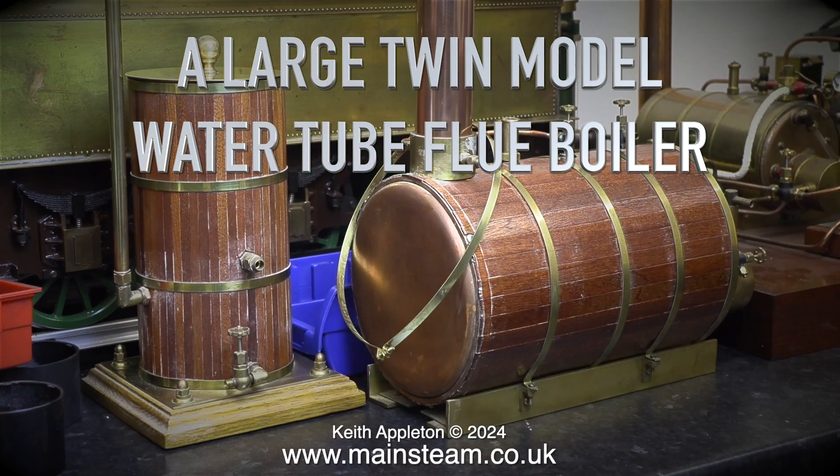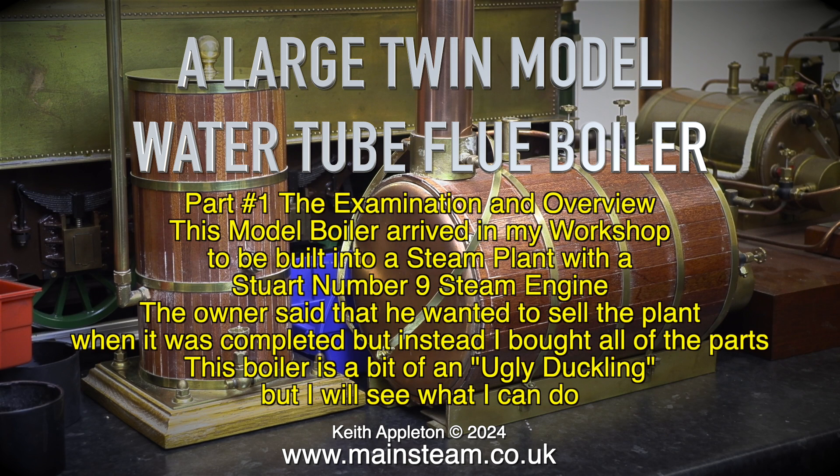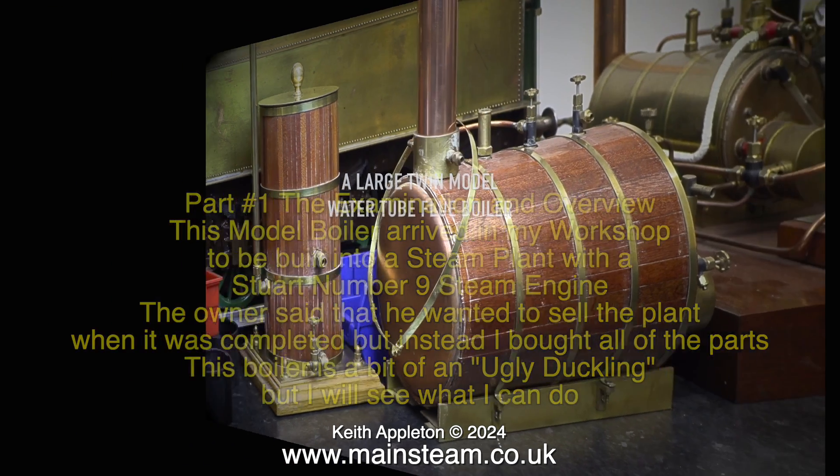A large twin model water tube flue boiler — part one, the examination and overview. This model boiler arrived in my workshop to be built into a steam plant with a Stuart Number Nine steam engine. The owner said that he wanted to sell the plant when it was completed, but instead I bought all of the parts. This boiler is a bit of an ugly duckling, but I will see what I can do.